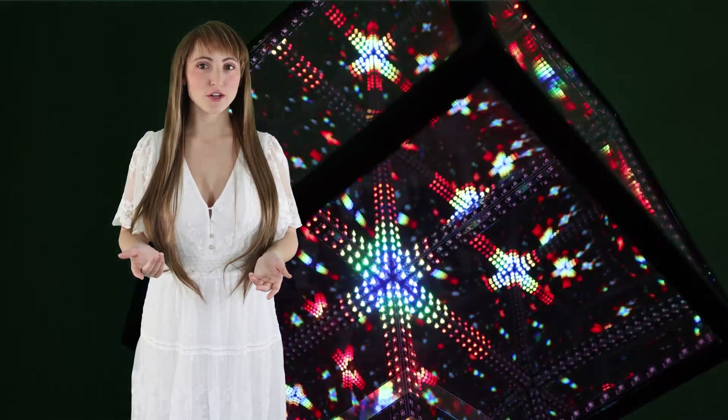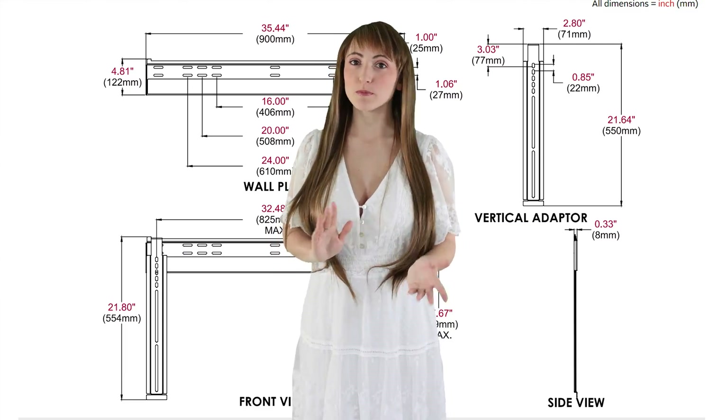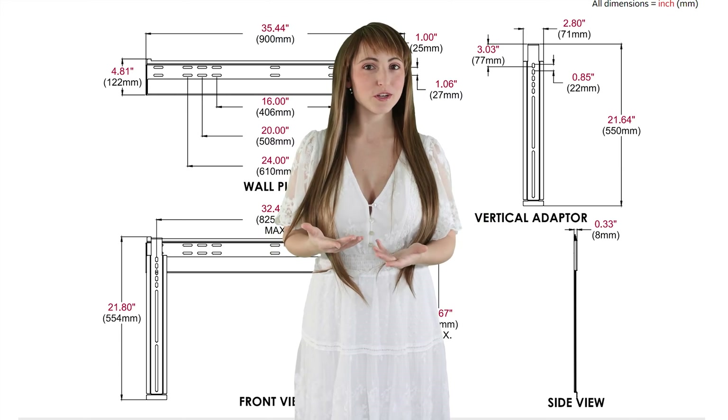When ordering a complete system, you can specify the size, shape, and depth of the infinity mirror. Using a water jet, just about any shape is possible. Before production, we send drawings from each angle so you can verify every detail before it's made. Some of the most commonly ordered shapes are rectangles, squares, arches, and ovals.